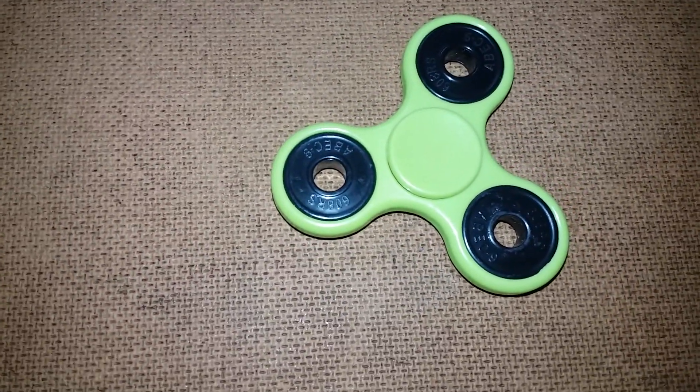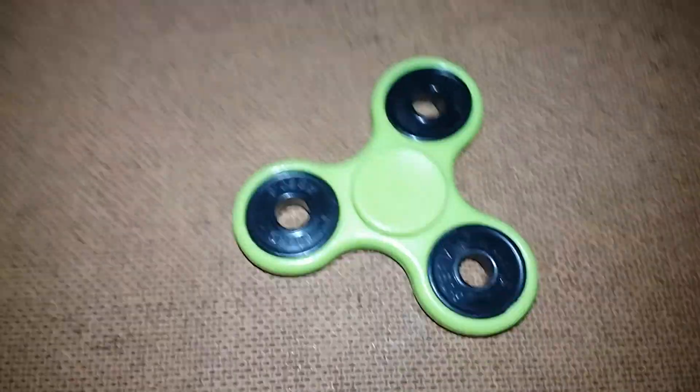It's stopping. Sad luck, sad luck — the red spinner spun better than this. Let me pause the video and spin it again. It's been one second since I spun it, let's see.